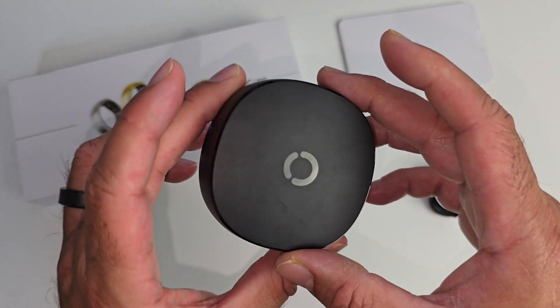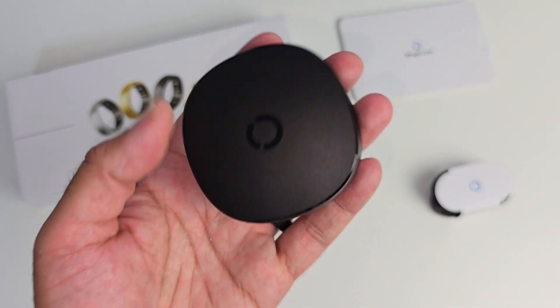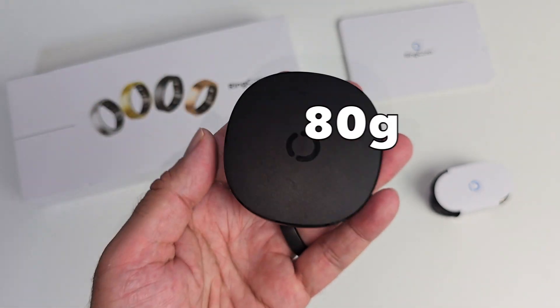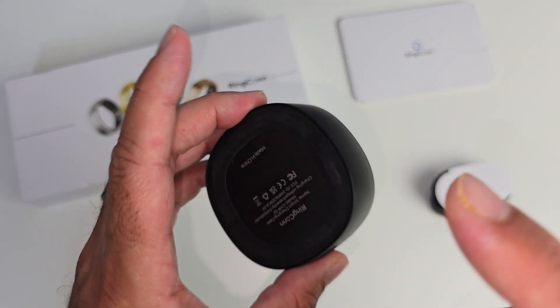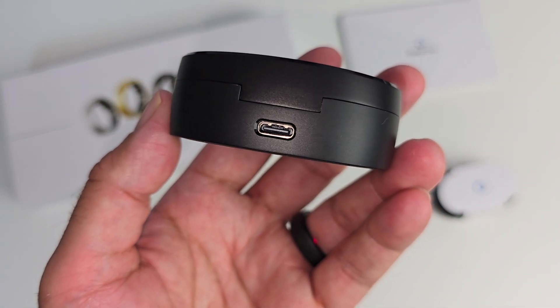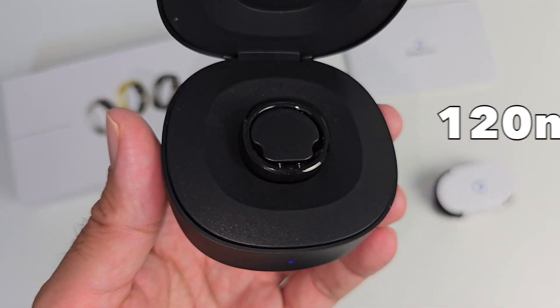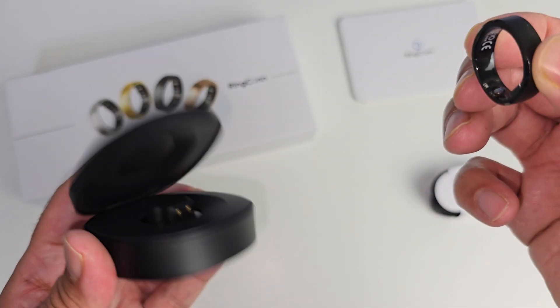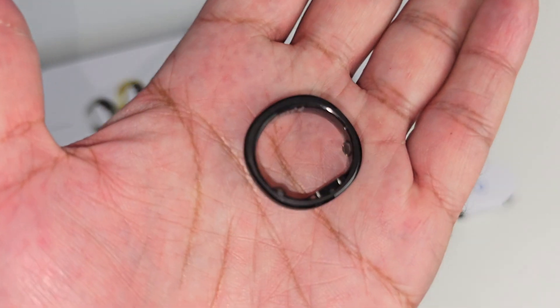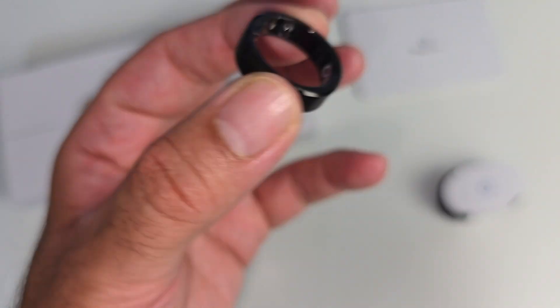Coming back to the charging case — it's made completely from metal and also finished in matte black. The case weighs around 80 grams, so nice and light to carry around. There is a 500mAh battery built in with a USB-C charging port on the back. When you dock the smart ring it takes around 120 minutes to fully charge, and thereafter this impressive smart ring will give you up to 10 days of battery life. I literally never had to worry about the battery.